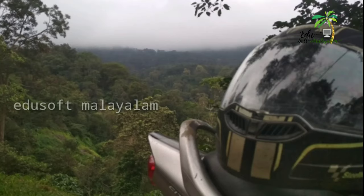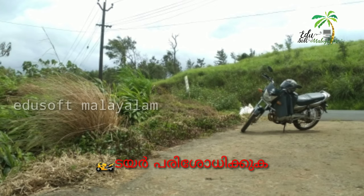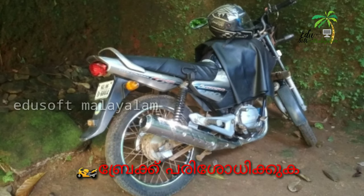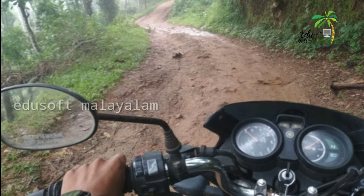Open it. The helmet — check it out. Check the tire, check the brake. Now get your helmet and start.